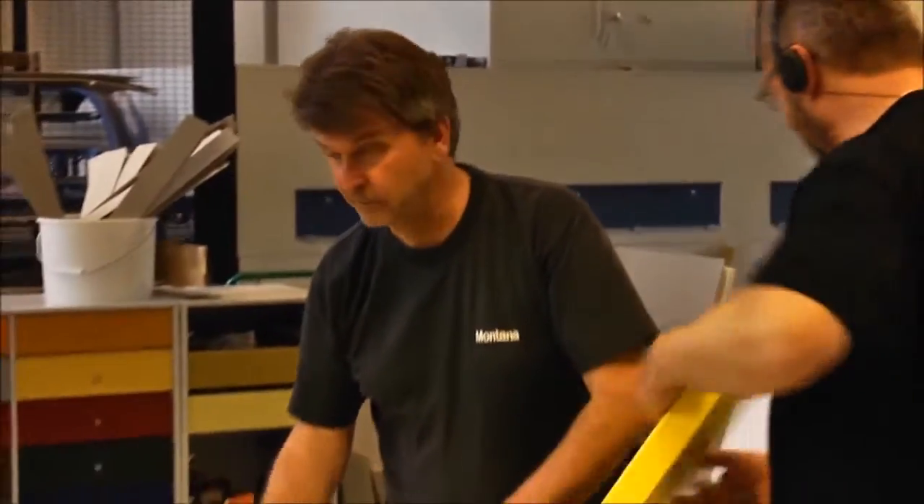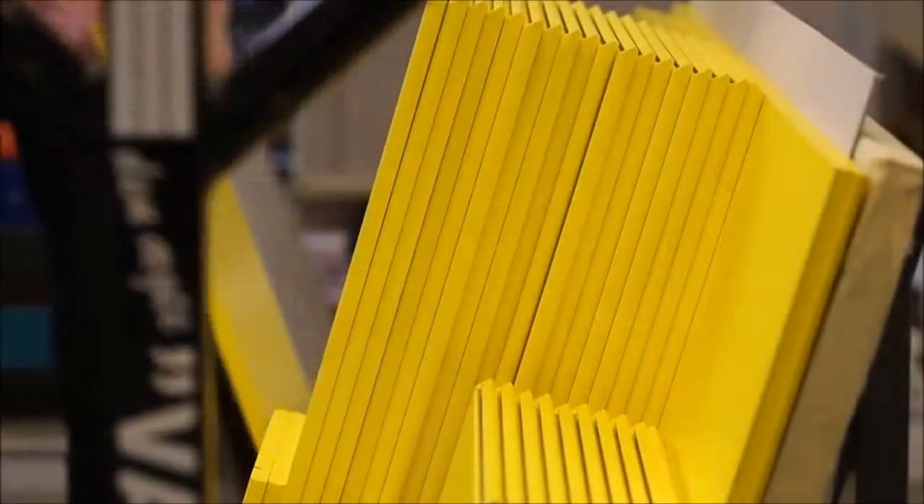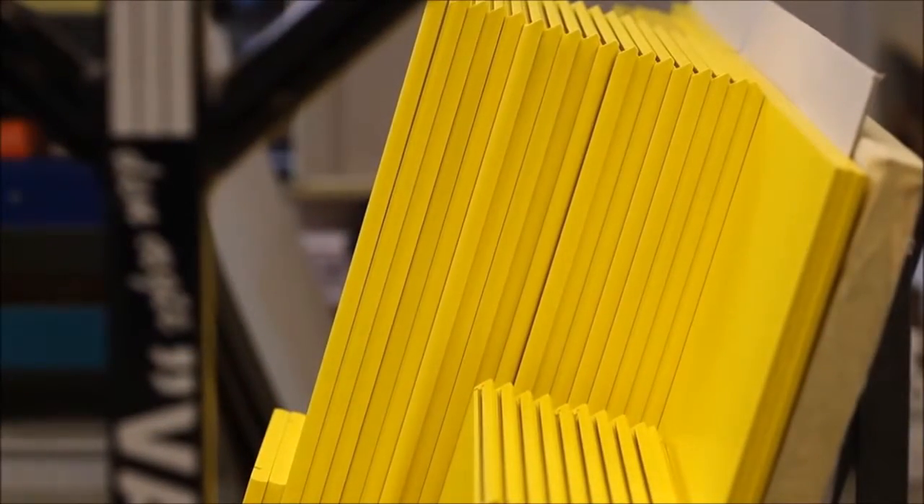The sides are ready and are sent on to Montana's mounting department. Soon the client will receive her Montana unit in the selected color.